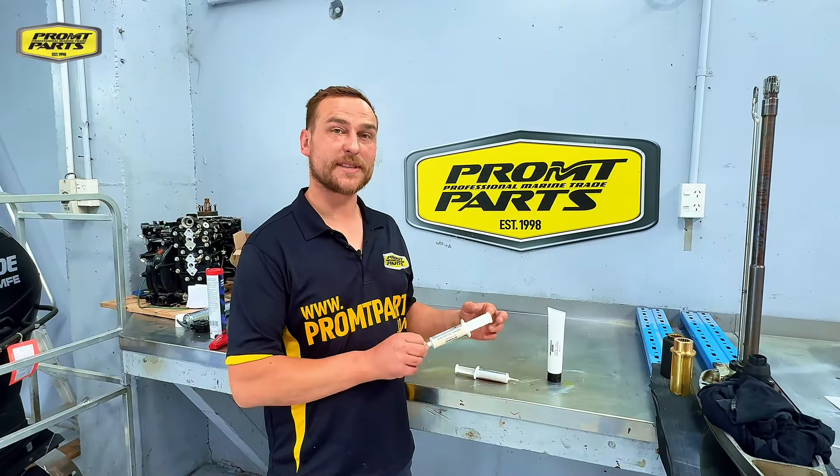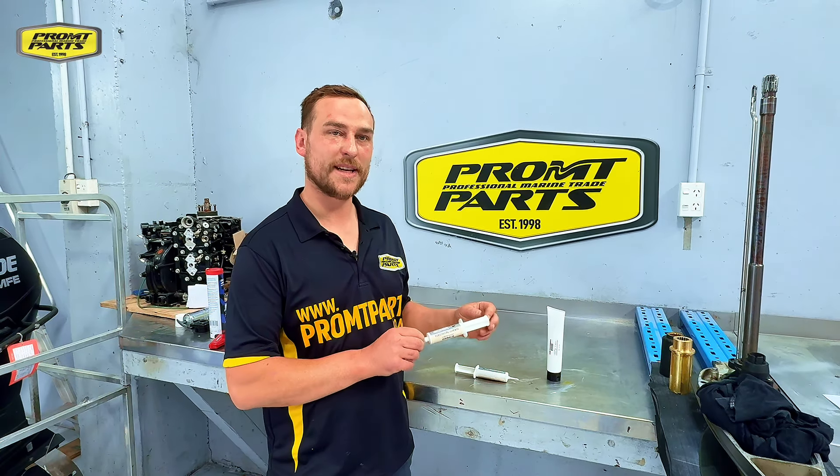Once again, if you don't have dielectric grease in your service kit, make sure you head on down to promptparts.co.nz and get some today.